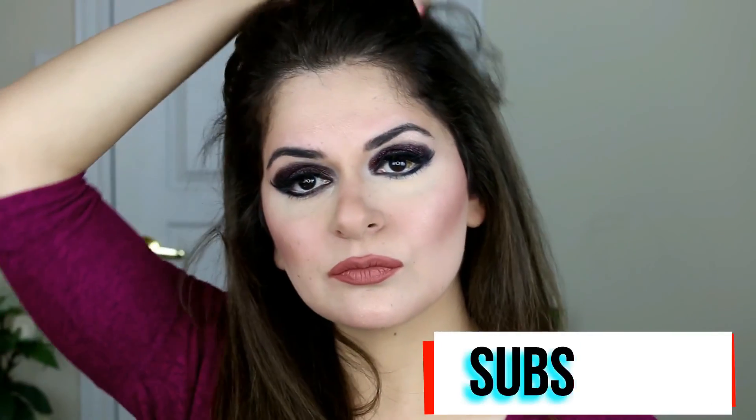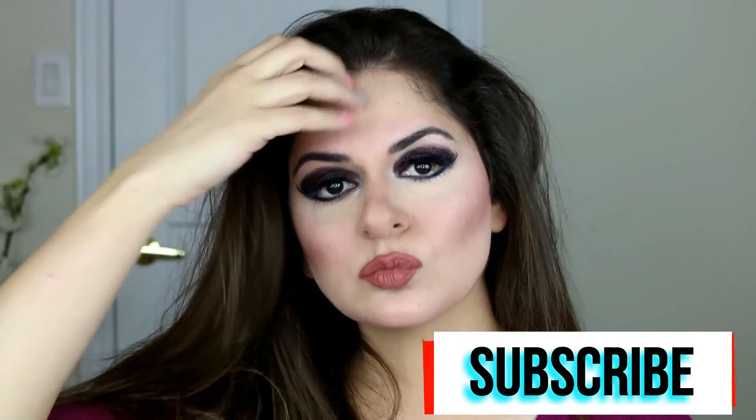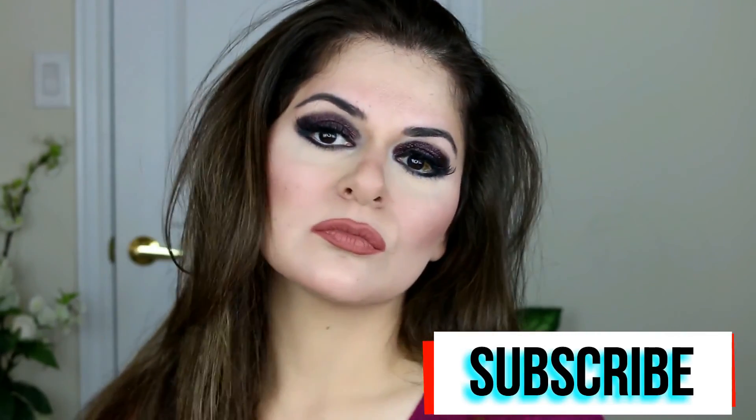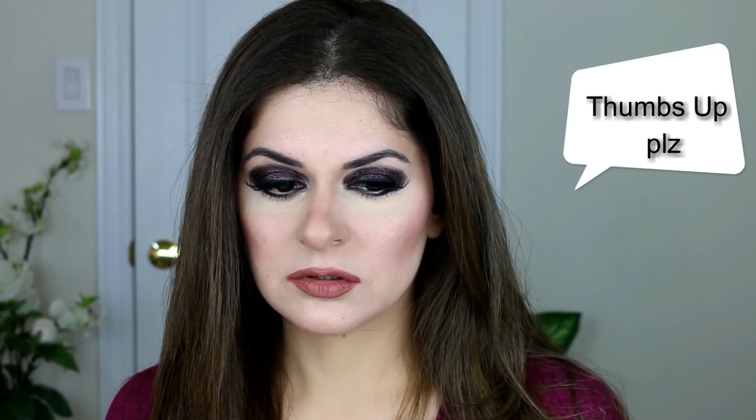Any response from my viewers encourages me to make more videos and provide better content, so please leave a comment below for any suggestions and video requests. Do check out my other YouTube videos as well and please subscribe to my channel. I make videos on lifestyle, makeup looks, and fashion every week. Please give this video a thumbs up, and till my next video — bye!